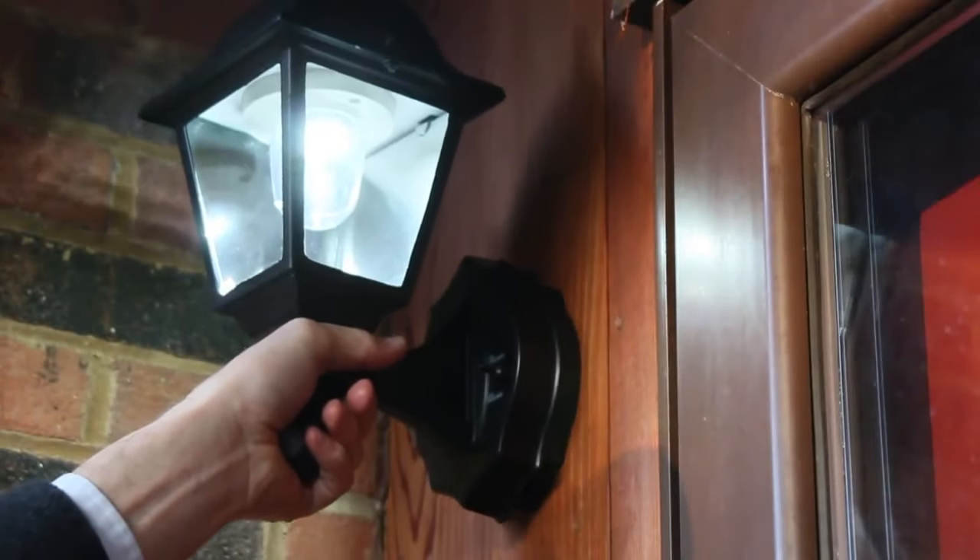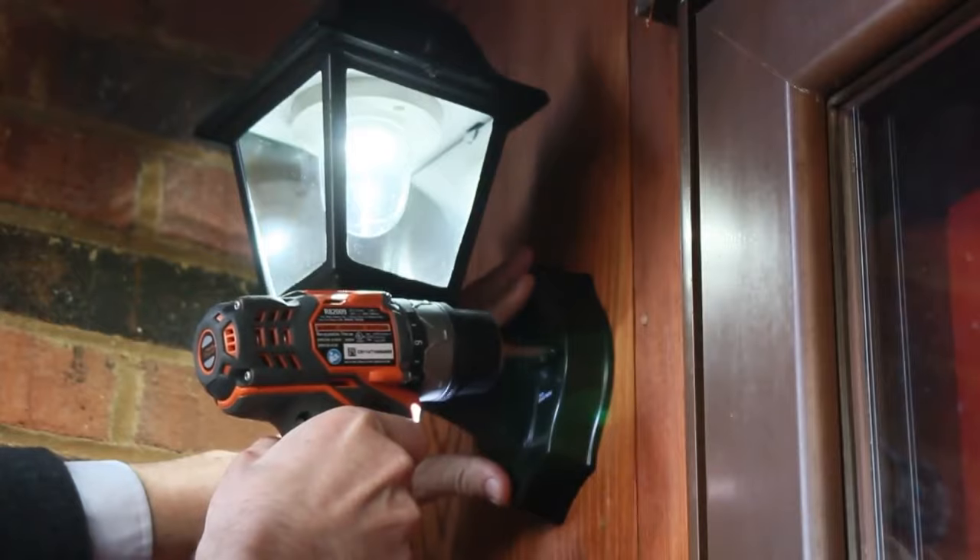The MACSA Outdoor Wall Sconce is lighting when and where you need it. Need to add a beautiful light fixture outside your door? Now you can — the battery powered, motion activated Wall Sconce.